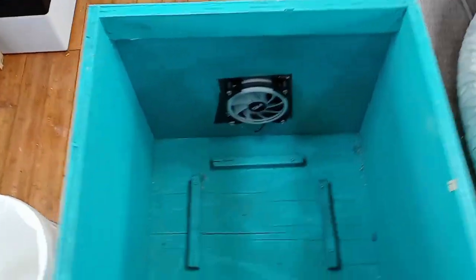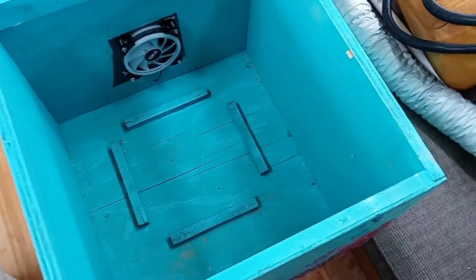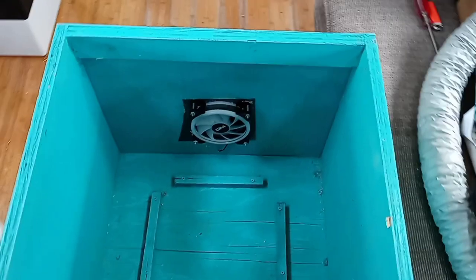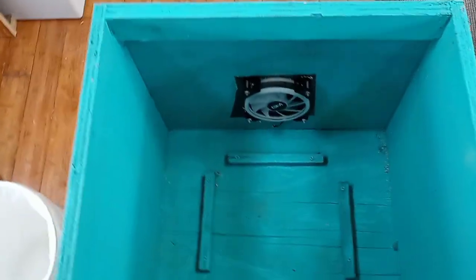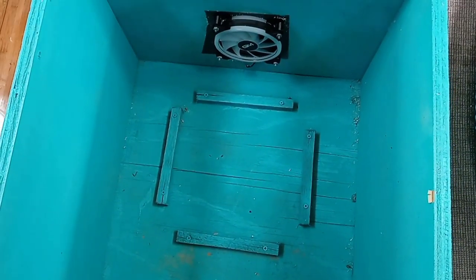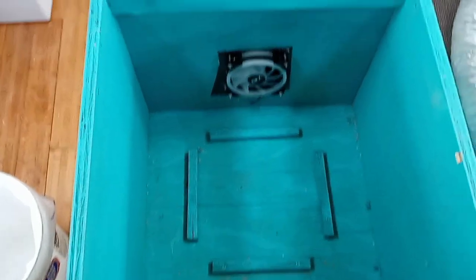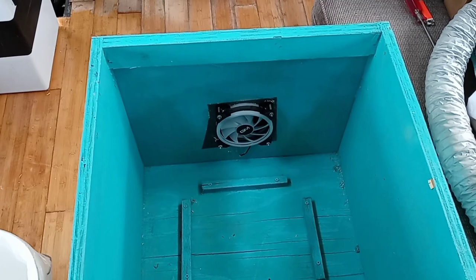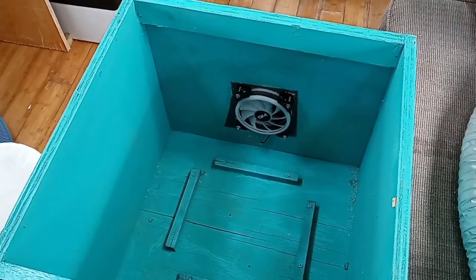The construction is really, really simple. I just used some plywood and screwed and glued it all together. Then I made that piece in there which holds the five gallon bucket, which is one of the main components.